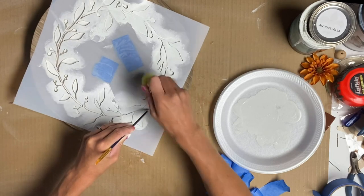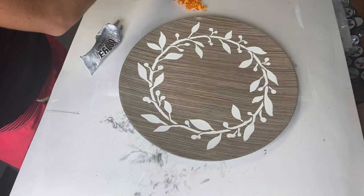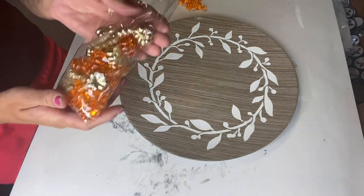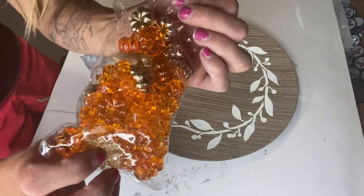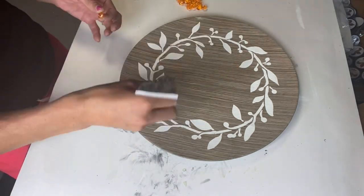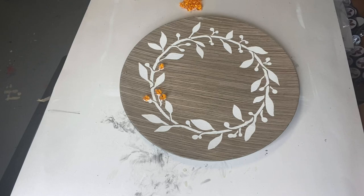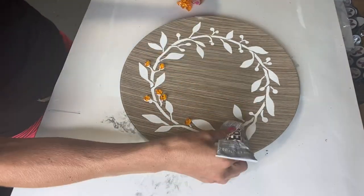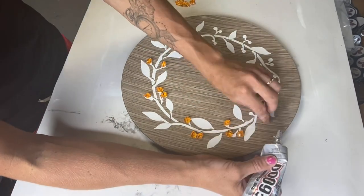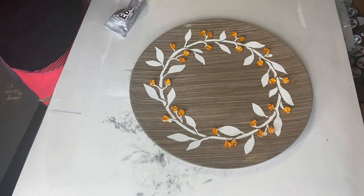Once that was done, I removed the stencil and allowed the paint to dry. I found this pack of acrylic plastic pieces from Hobby Lobby — they came in a pack with some leaves, pumpkins, and little gems. I took some E6000 industrial strength glue and went around the wreath, and anywhere there was a berry on the stencil, I put a little bit of E6000 and laid down one of the orange gems from the packet.